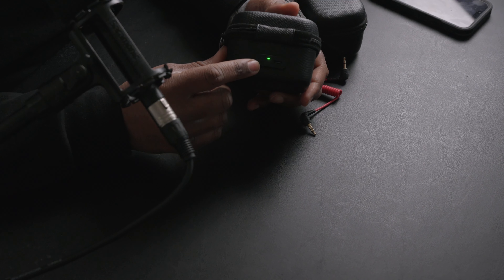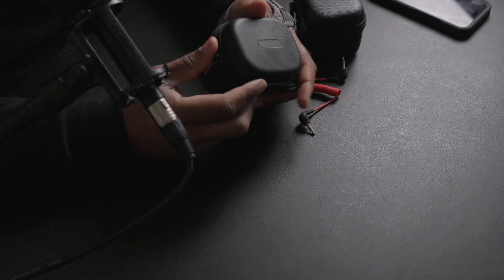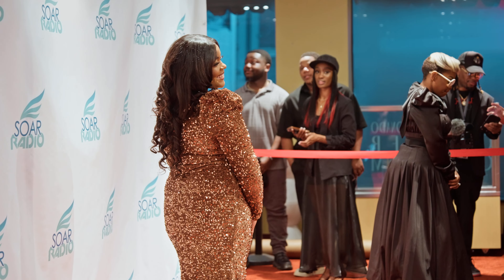Another thing I forgot to mention about the charging case: you can hit a button on it to check the battery level of the unit itself. As far as the transmission system — I'm not going to walk down a block testing range, but in the corporate client situations I've been in, I highly doubt you'll be far enough away to lose signal. Wireless interference can affect any device though, so be mindful of environments with a lot of Wi-Fi and mobile data signals emitting around you.